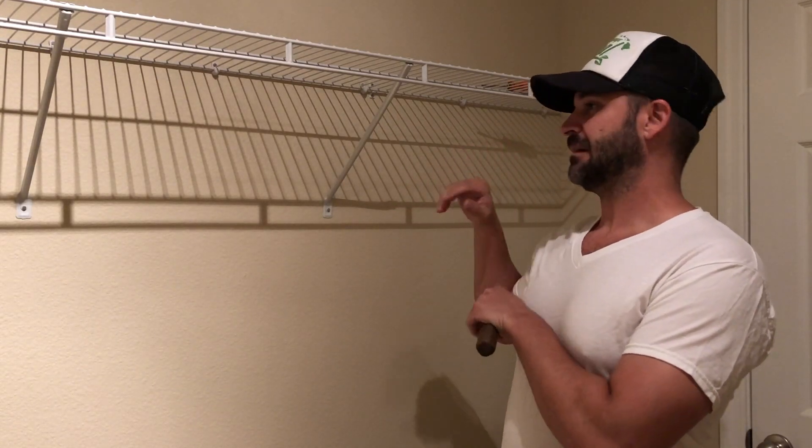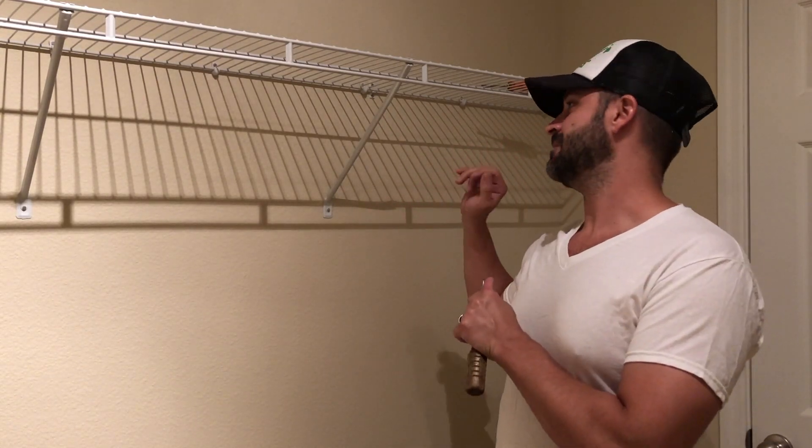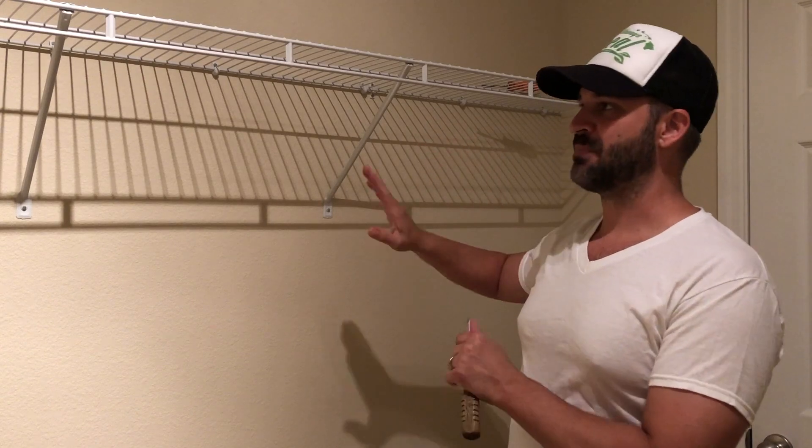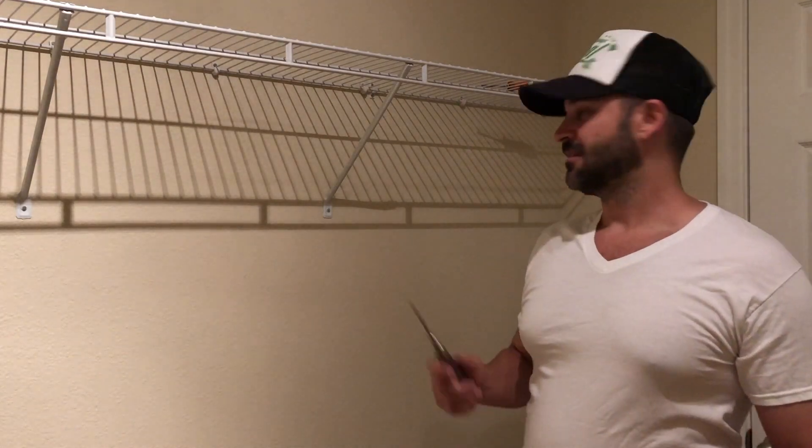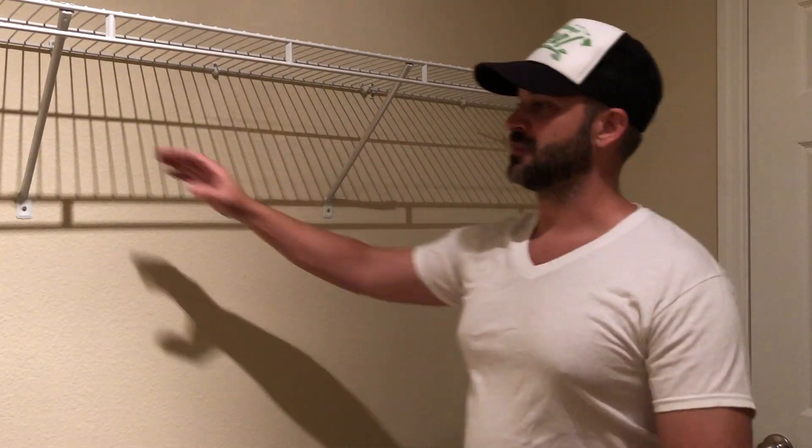I'm going to take this down and show you how to remove it. Then I'm going to put wall anchors in, paint while I've got the shelves down, and show you how to make sure this thing never comes down again.